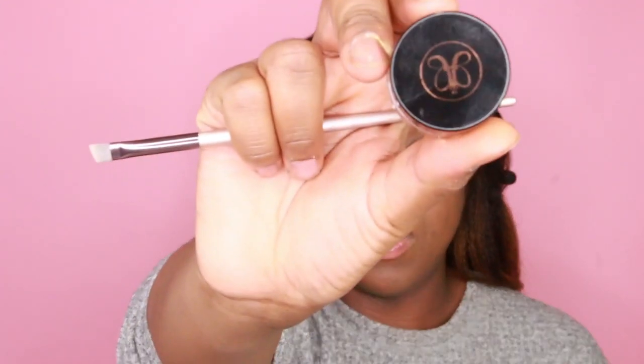Next I'll be using the Anastasia Beverly Hills Dip Brow in the color Ebony. And after that, I'll be using the LA Girl HD Pro Concealer in the color Warm Honey to kind of clean up my lines and make them all fresh and fleeky. You feel me?